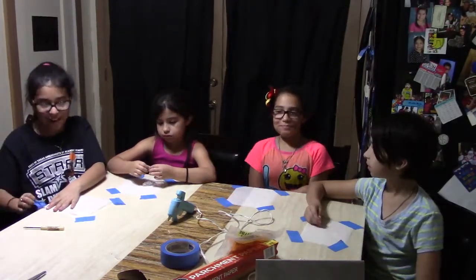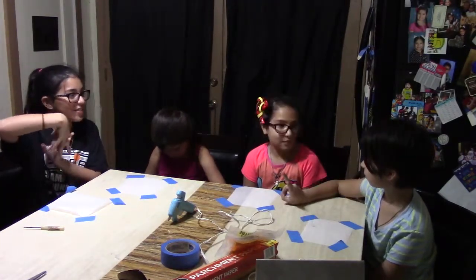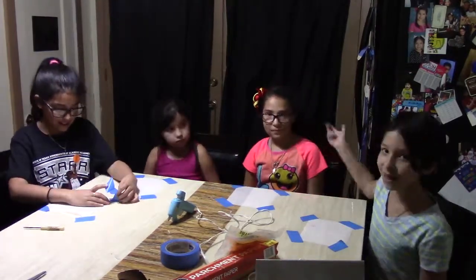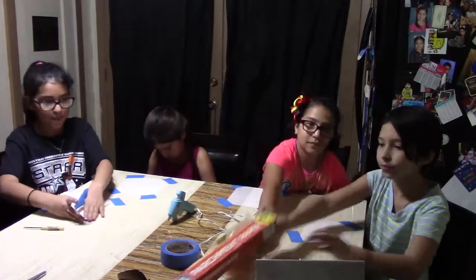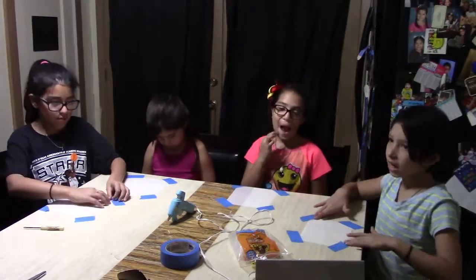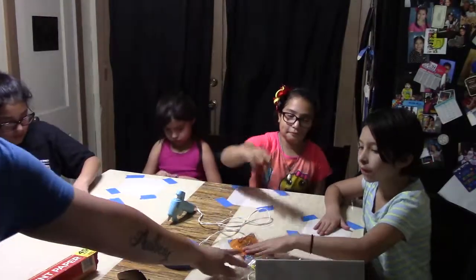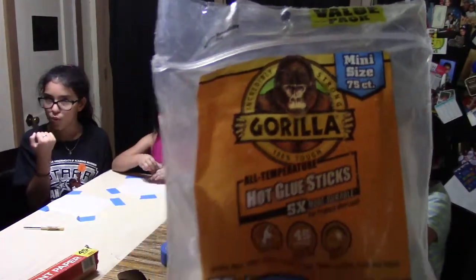Hey guys, today we're going to be doing a DIY eraser part two, because the first one was a fail. Our dad figured out that if you need gorilla glue, you're supposed to use parchment paper — the kind you use to cook in the oven. Our dad helped us take down the parchment paper. So if you want to use gorilla glue, you have to use parchment paper.